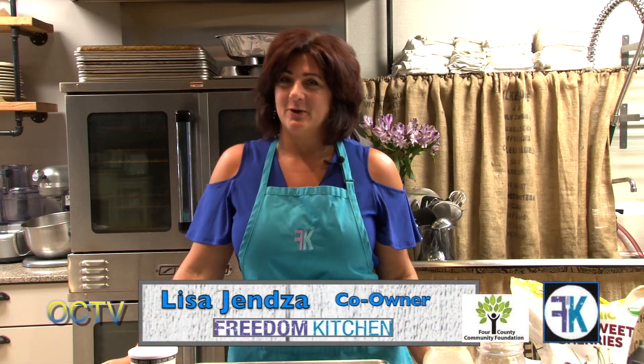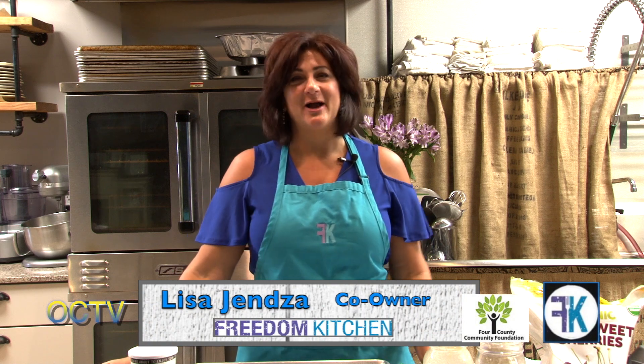Hi, I'm Lisa Genza and welcome to the Freedom Kitchen Kids series brought to you by Oxford Community TV and the Four County Community Foundation. It is truly my blessing and my honor to bring this cooking series to you and your family. And for the many kids who are taking our cooking classes, these are things that you can do at home.